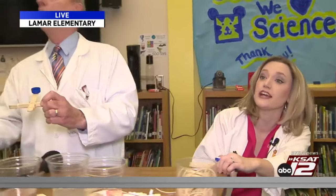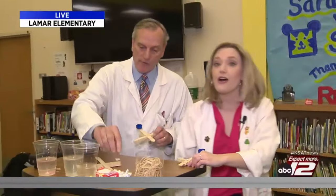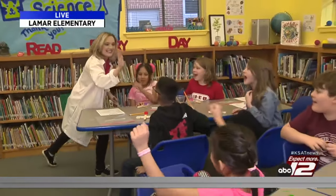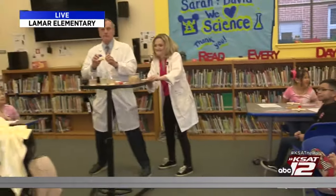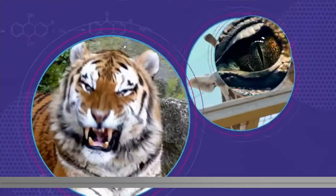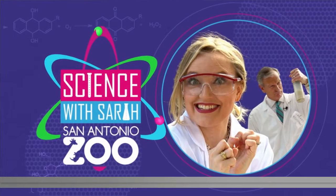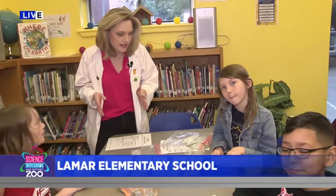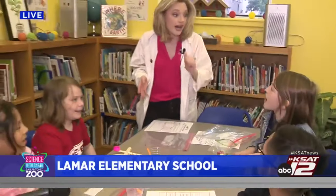So the kids are going to make a hypothesis on whether candy hearts, hot tamales, or M&Ms will go farther. Let's see these candy hearts go far — we're going to test your hypothesis. Are you ready? Back at Lamar Elementary School, these guys are going to test out their catapults. What did you think was going to go the farthest? M&Ms! Hot tamale! Okay, who's got the M&M? Fire away.